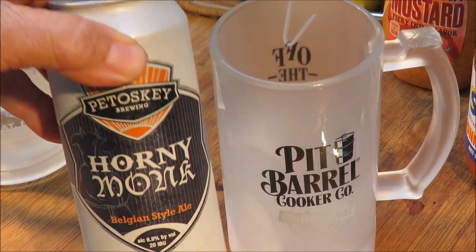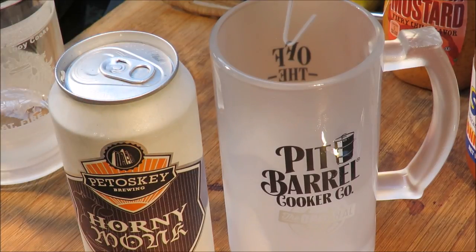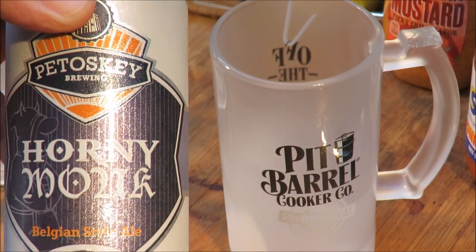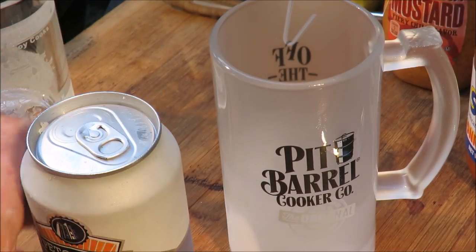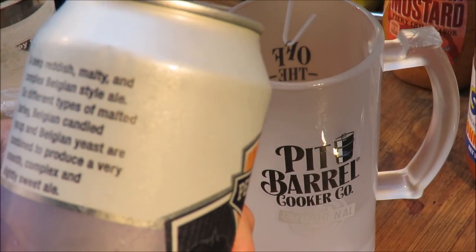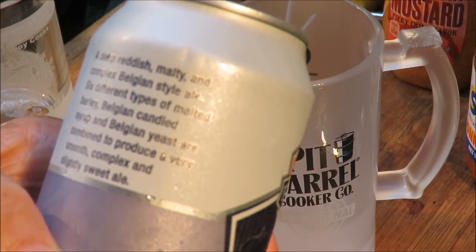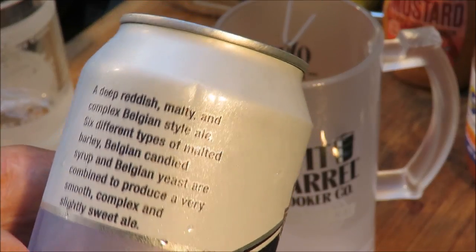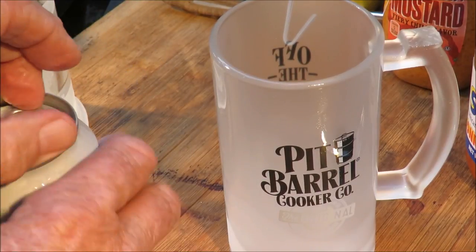I've got a beer from my subscriber Steve Mitchell, a great guy who lives in Michigan. He sent me a bunch of beers from Michigan, and this one is Horny Monk from the Petowski Brewing Company — a Belgian style ale. It says: a deep reddish, malty, and complex Belgian style ale, six different types of malts and barley, Belgian candy syrup, Belgian yeast, combined to produce a very smooth, complex, slightly sweet ale.